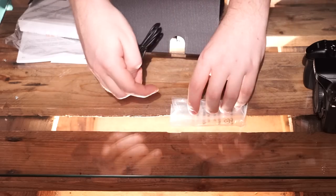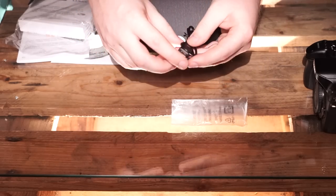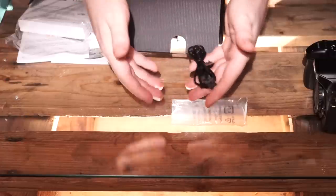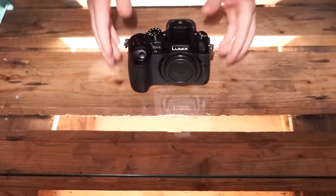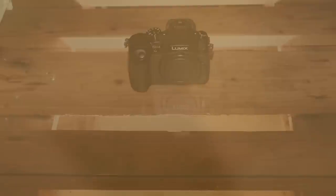The last thing we have is a micro USB cable, in order to transfer data from the camera to a computer. And that's it. I'll just look at this — oh I'm so happy. And now let's test this thing out.